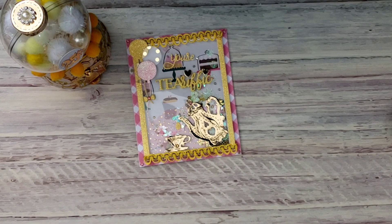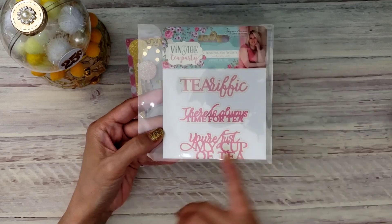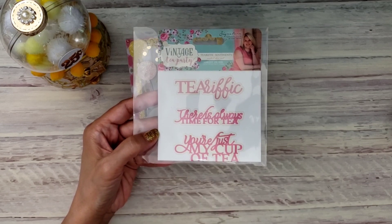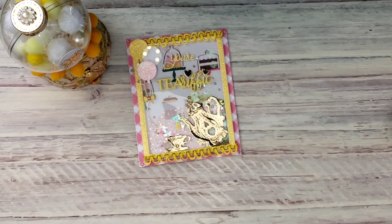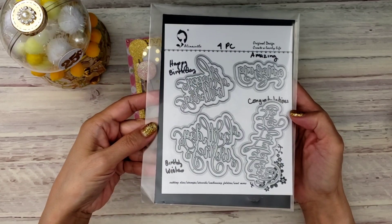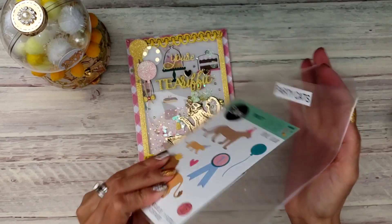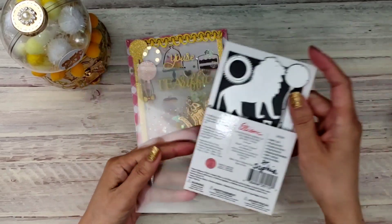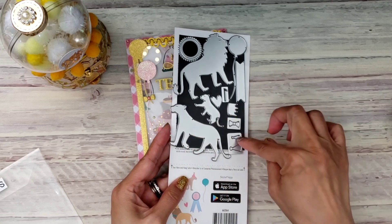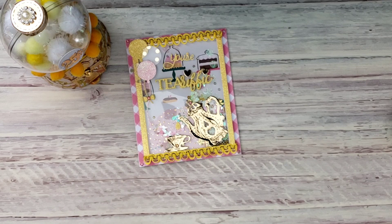I used the Vintage Tea Party word dies from Sarah Davis — specifically the word 'teerific,' and then I cut out 'your' so it reads 'your teerific' — your terrific. I also used the Happy Birthday die from Alina Craft. From the Party Caps set I used this little guy right here, the larger birthday hat, and also the balloon. I love this die — thank you Sophia, Paper Sweeps gave this to me.